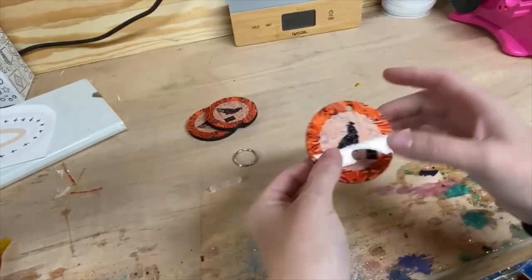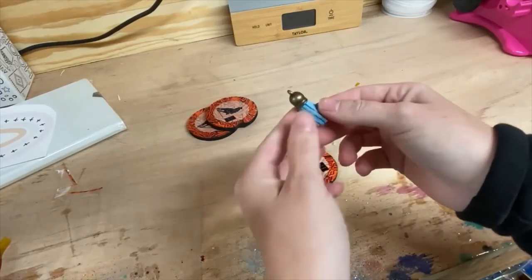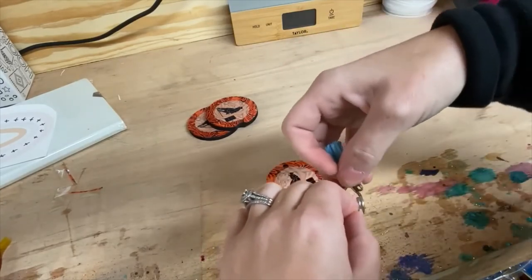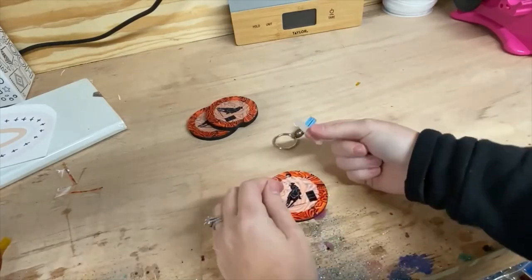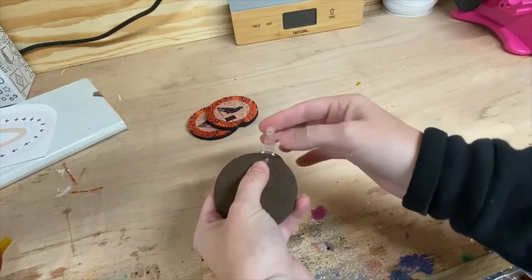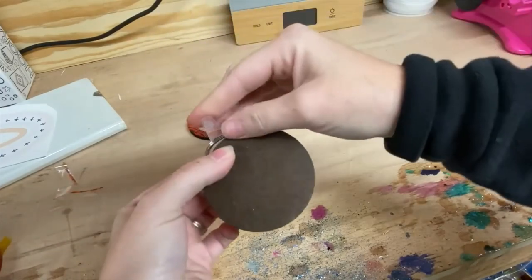If you purchase your MDF blank keychain from the same place as the link in the description, it will come with the hardware you need. It will not come with this tassel — I got this tassel in a bundle off of Amazon and I'll see if I can find that link for you. So I'm going to start by putting my tassel on my keyring. Sometimes, depending on the size of tassel you get, you may need a jump ring to do this, but these fit on pretty well. You can see these two little lines here — you're just going to bend it on those lines, then stick your keychain through and your keyring here.